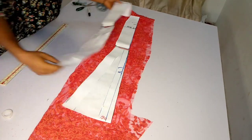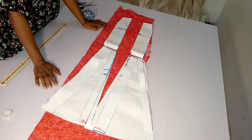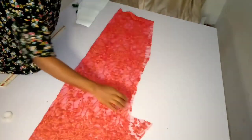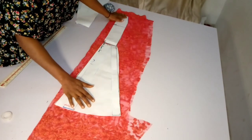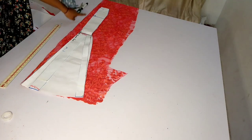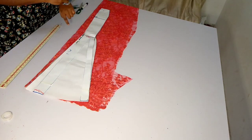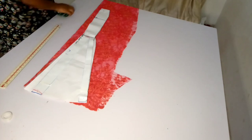Now I'm going to be cutting out the back piece — remember I divided them into two equal sections. I'm just going to be using one of them since I placed my fabric on the fold already with right sides facing. I'll place this here and add my zip allowance around here. I already have my zip allowance marked, so I can easily cut it out now. I'll pick up my fabric scissors and cut.